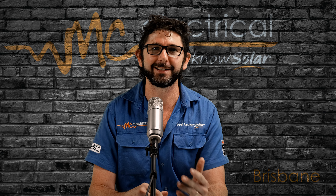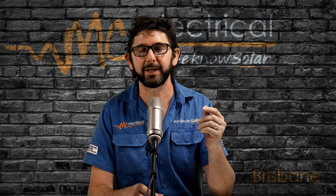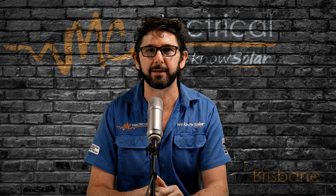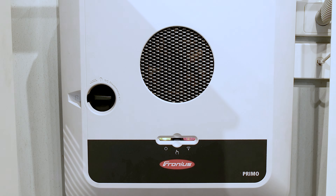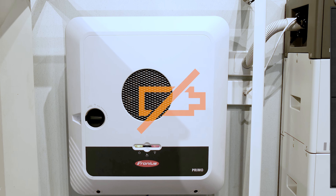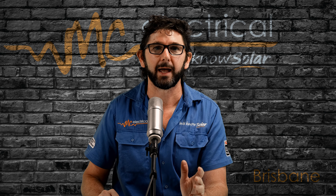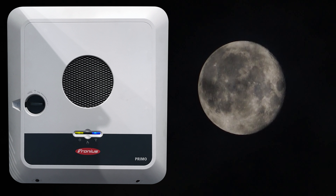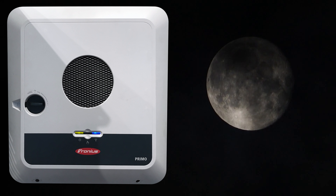Just because green means go, it doesn't mean that all your panels are running well — I explain that more in depth at the end of this video. So yellow means caution. If it is solid yellow, it means that there is no power from your panels, or from your battery if it's nighttime. And if you get a yellow light at nighttime and you don't have a battery, then there is nothing wrong with your solar.